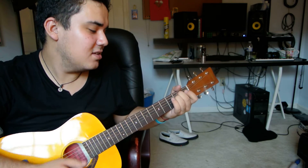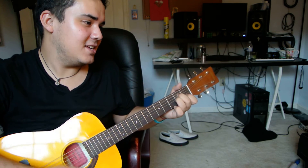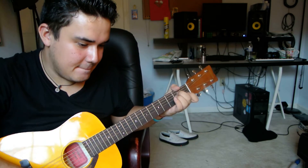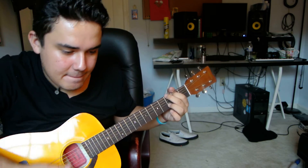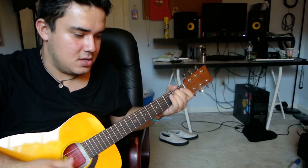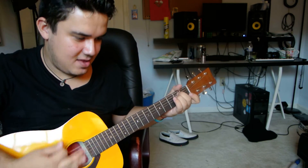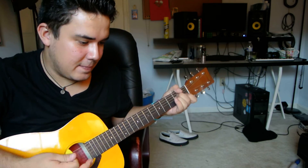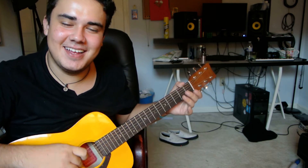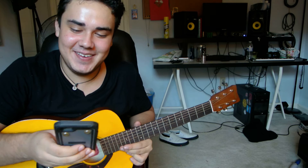I played it wrong at first — you go into the G really fast. So check it out, it goes like this. That's how you play the whole song; it just repeats. If I knew the lyrics I'd bring them up and sing them for you.